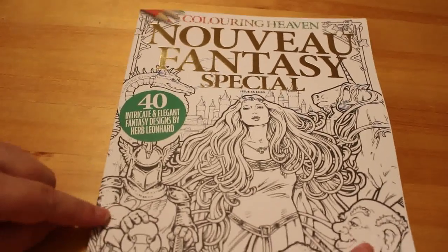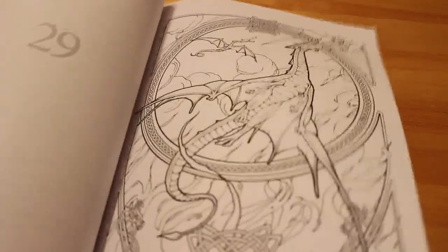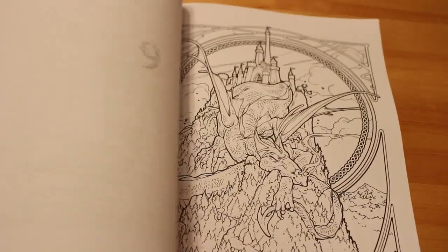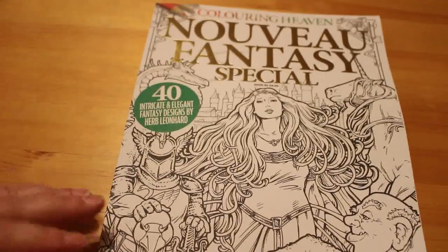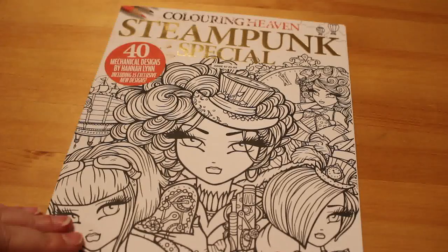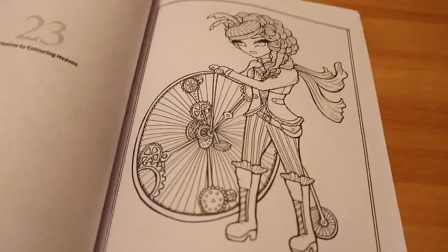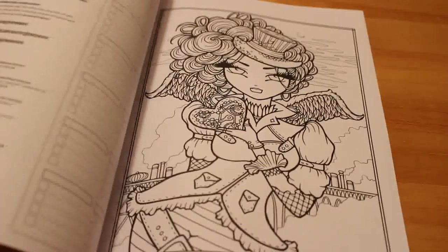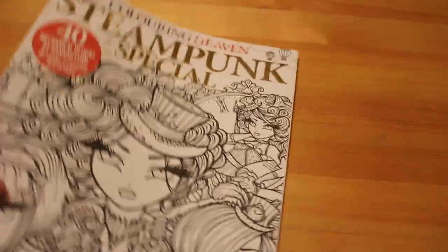The second Coloring Heaven is Issue 46, the Nouveau Fantasy Special. These I do like — it's very fantasy based and I do like fantasy books so I'll probably color in that one. There's also a Steampunk Special, which I had to have because it's Hannah Lynn. I do like Hannah Lynn and her girls — I don't have many of her books, maybe two or three, but I do like them so that's a nice one.